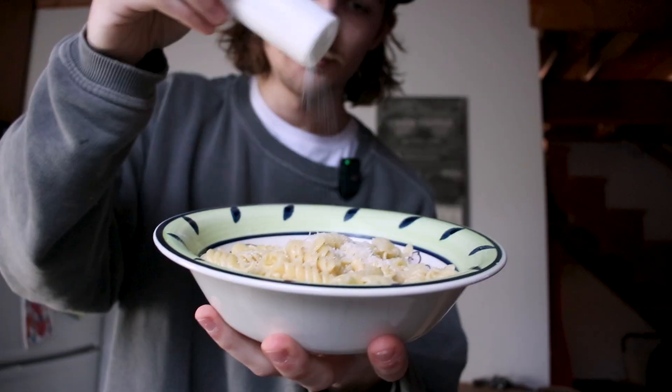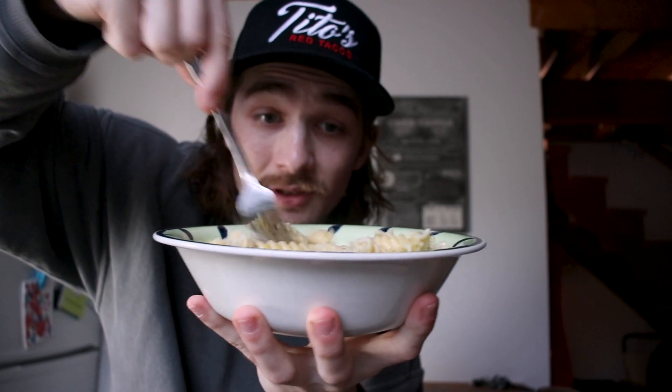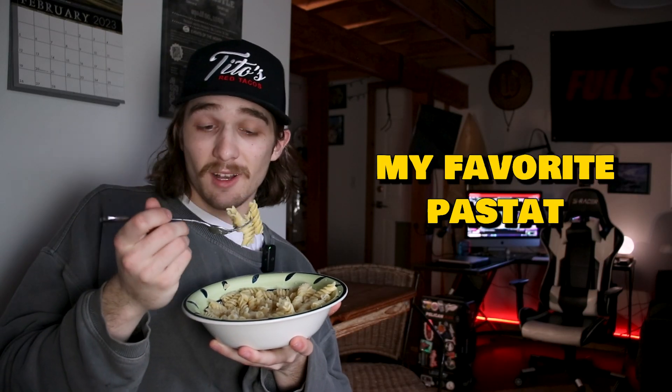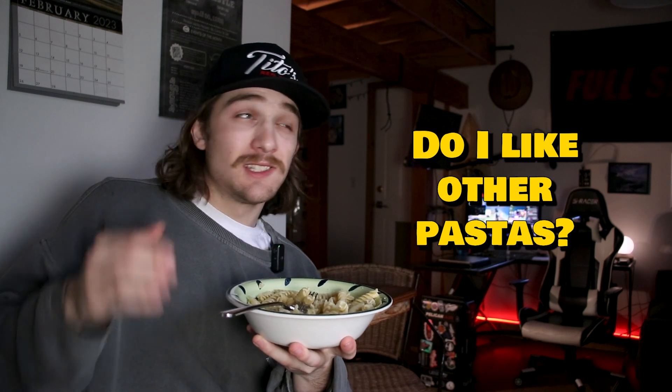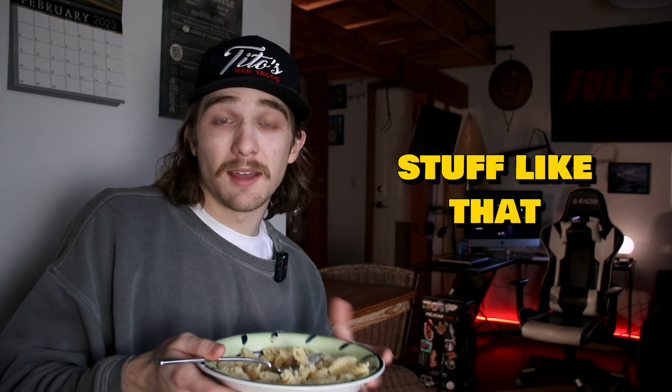And last but definitely not least, we add in some salt. Give it a nice little stir, and there you have it. This is honestly my favorite pasta. I absolutely love a nice alfredo, spaghetti, occasionally some cajun pasta — stuff like that.